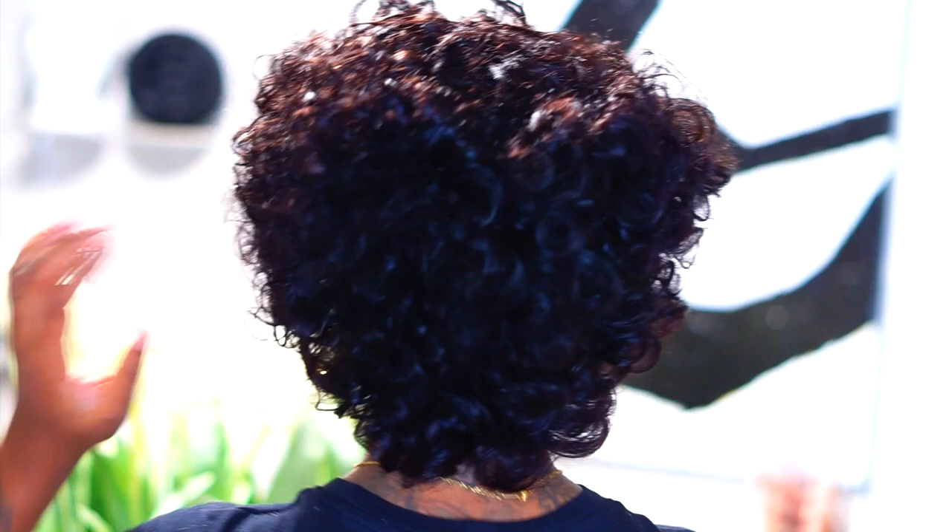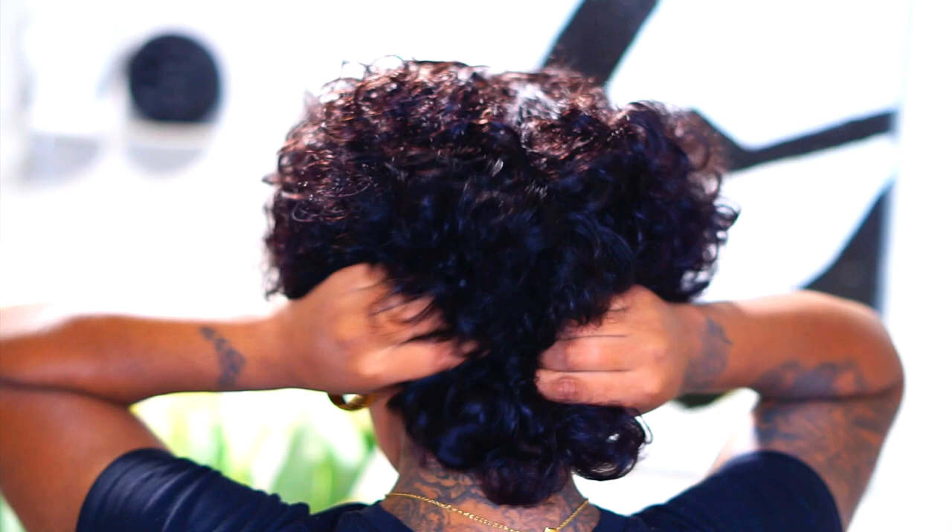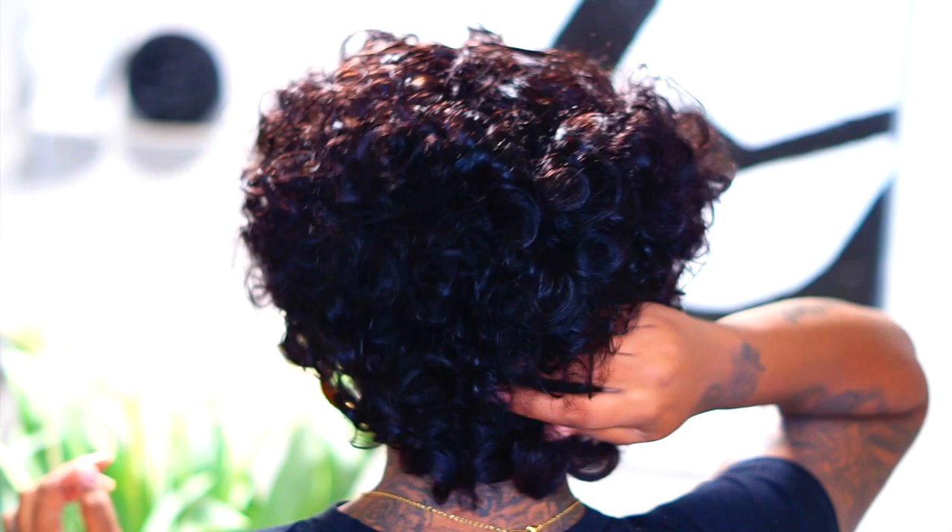This is what we're looking like — it's just a quick, easy, cute wig to throw on. Let me show you the bag. I definitely wish it had a clip in the bag. I'm probably gonna sew one right here because I do like clips in the bag. But that's what we're looking like.